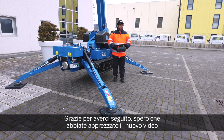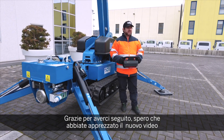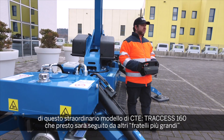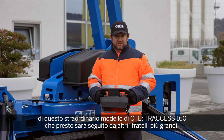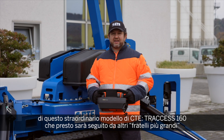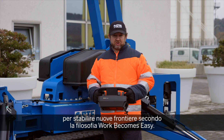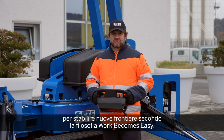Thank you for being with us today. I hope you enjoyed this new video about this tremendous new platform from CT — a new family of Spyderlift. The Traxxas 60m, or Traxxas 160, will be followed soon by bigger brothers to set a new milestone for a work-become-easy philosophy.